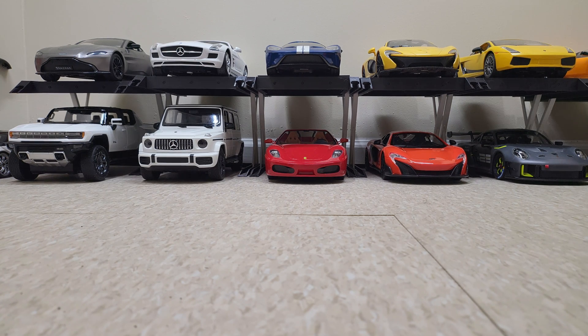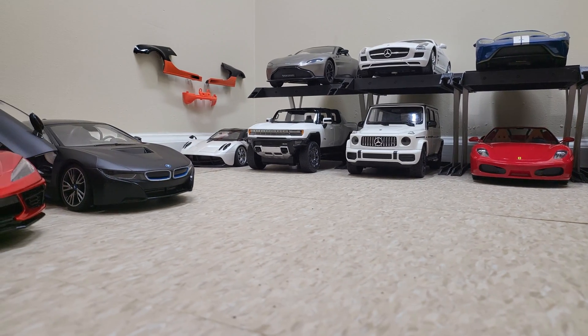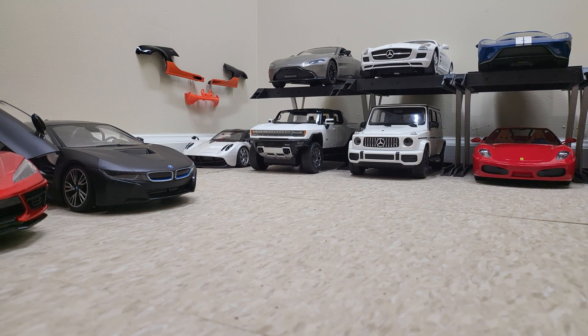Hello and welcome back to How We Rolling. Welcome to the day when we finally find out what's inside the Hummer EV. But before we get into that, I figure we might as well take it out for one little drive, see how fast it goes, and then when we get back to the garage we'll take it apart. So let's get rolling.